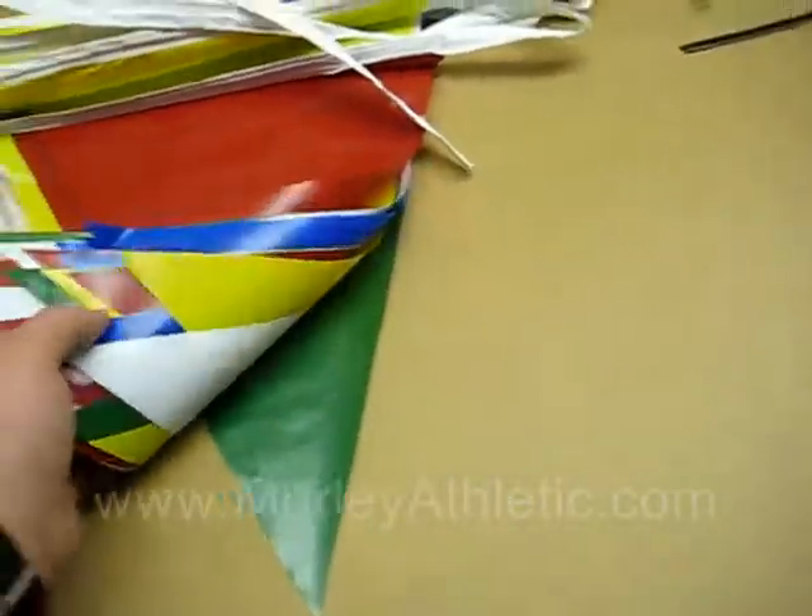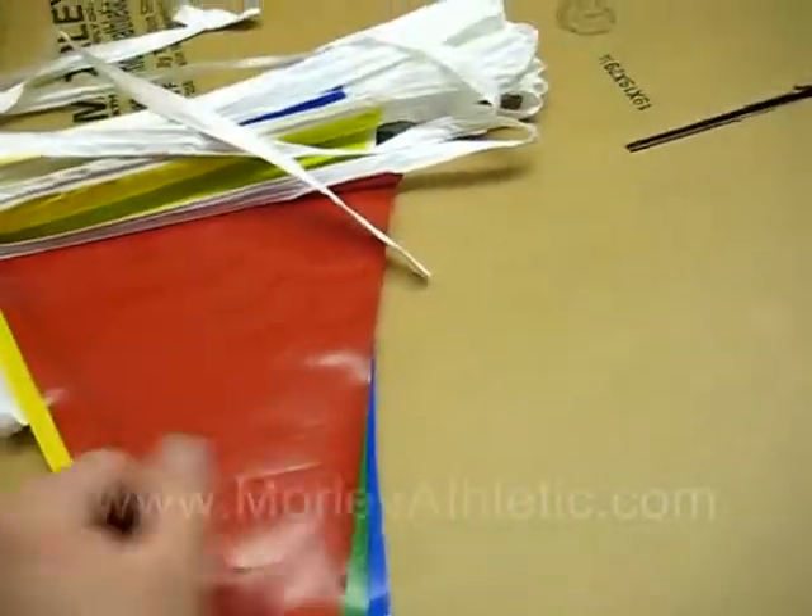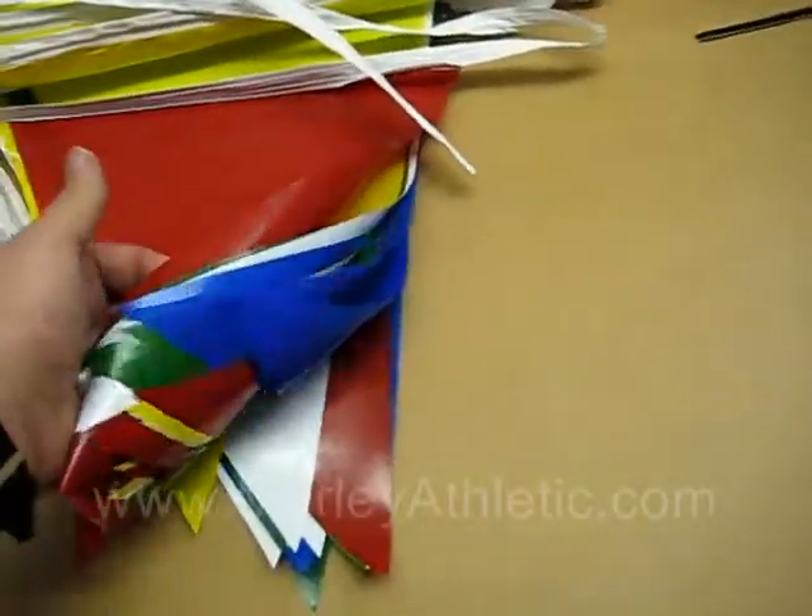You can use it for a multitude of events. These are for marking fields, directing crowds, and cross country meets.